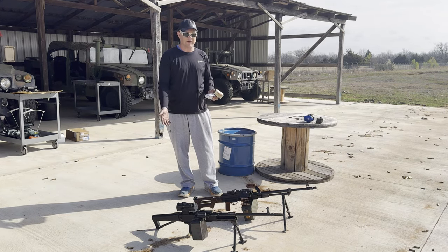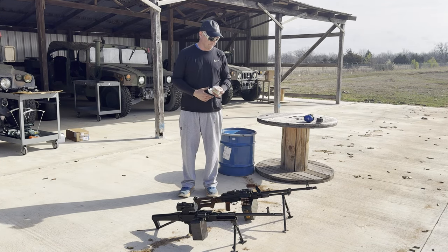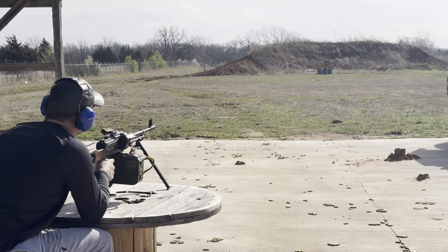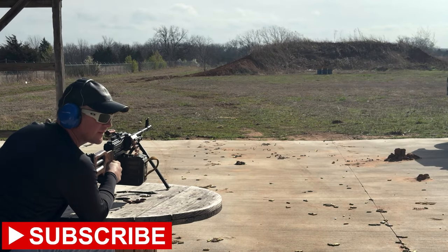Today we're just going to be test firing in the belt-feds for fun, so without further ado we'll start with the PKM. I've got targets down there in those barrels, and I'll shoot the PKM at the left.